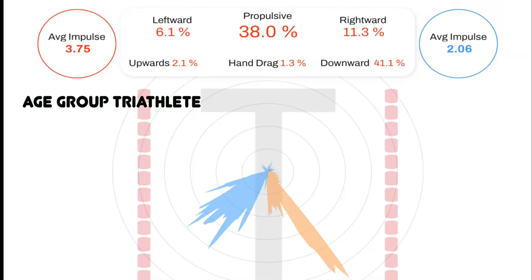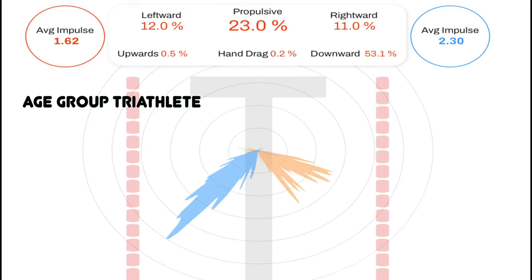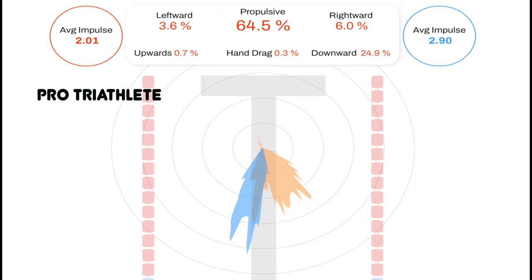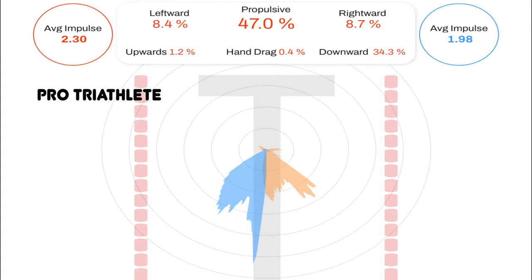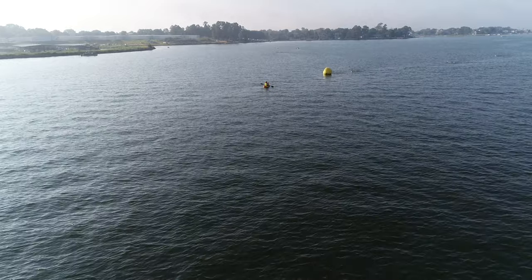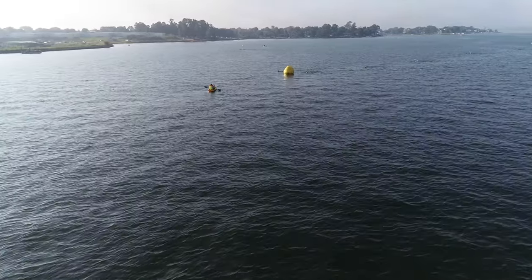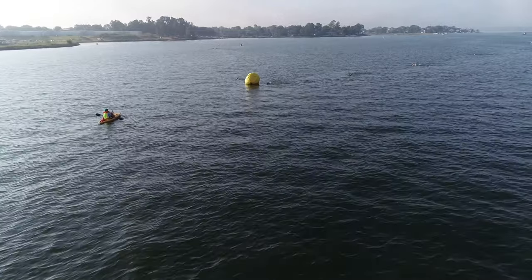Here's some of the data from the sensors. You can see the difference — these are age group triathletes. If you look at the right and left corners, you can see the amount of power they're generating. Now these are pro triathletes, and even they're unbalanced: 2.3 versus 1.98. But they start to get a little better — 1.95, 2.0. That's what you're really looking for: a really balanced stroke where you're pulling equally on each side.